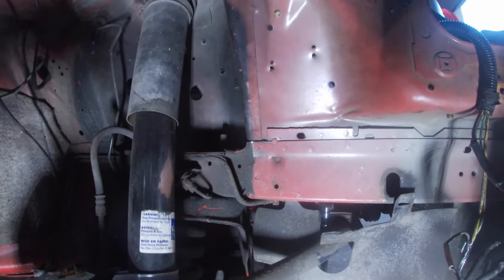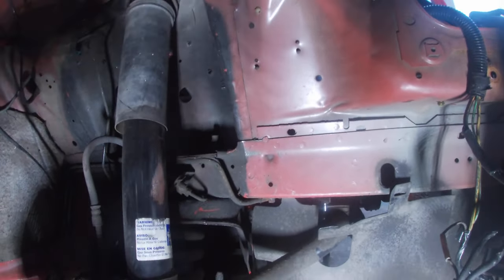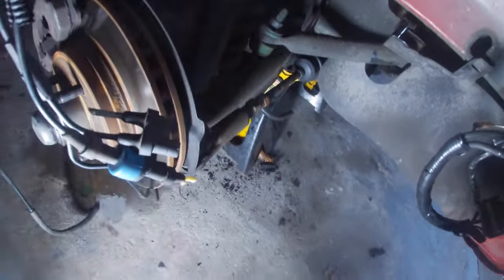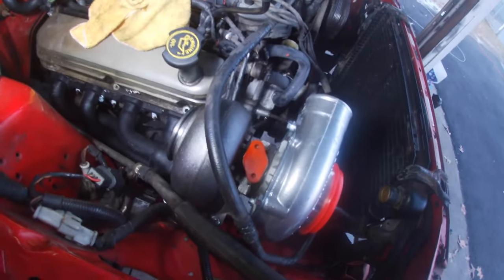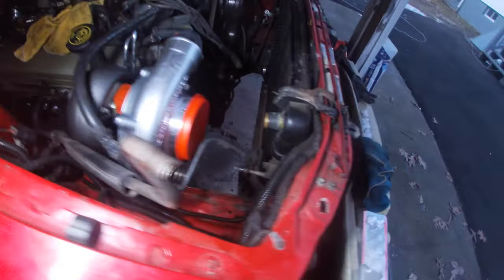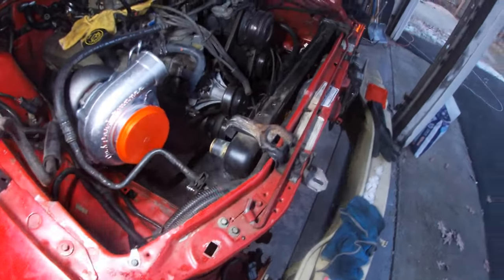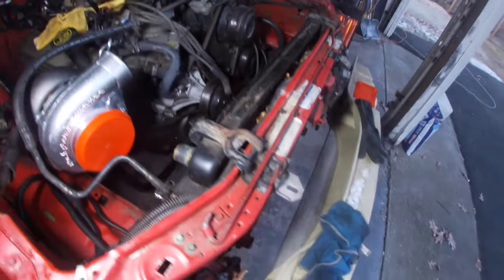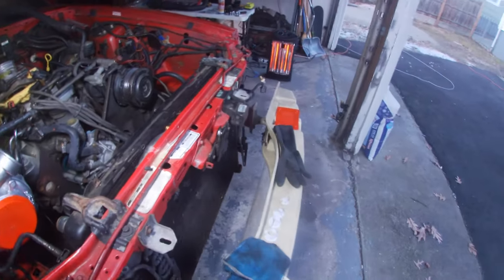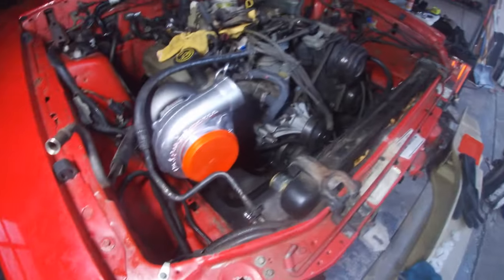I'll probably just remove that and put a cap on it for now. This is just for the alternator, so this could just chill right here. Now that we got the turbo finally mocked up with the passenger header on, we're actually able to make steps forward and finally making progress. I could really just start cleaning up and getting the organizing part down, because this turbo isn't going to be fully mounted and good to go until everything is clean, organized, and lined.